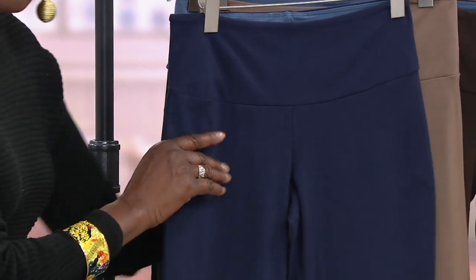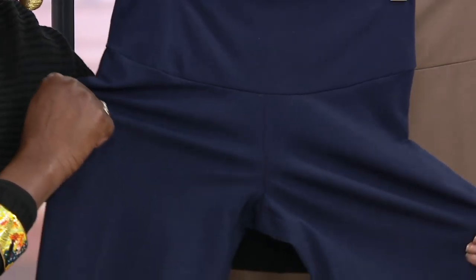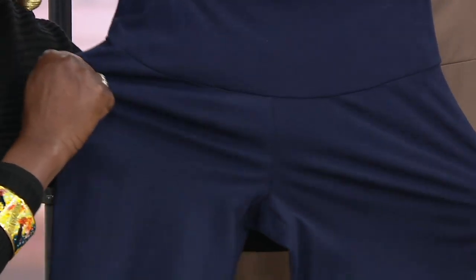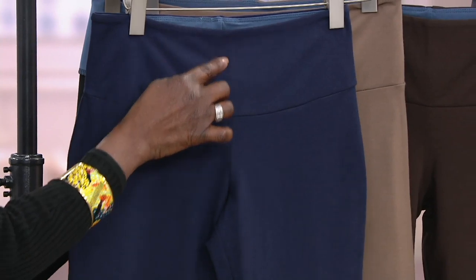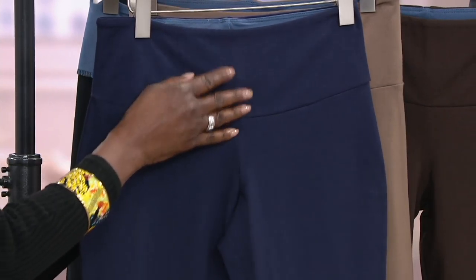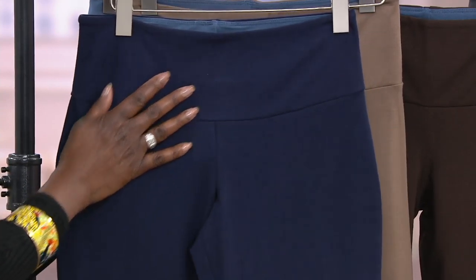These pants are cotton rich. I'm pulling it and you see no grinning of spandex. I developed these pants to be a matte finish, which is beautiful. And that wide tummy control — that Bluetech control system — is the wow factor of all my pants here.